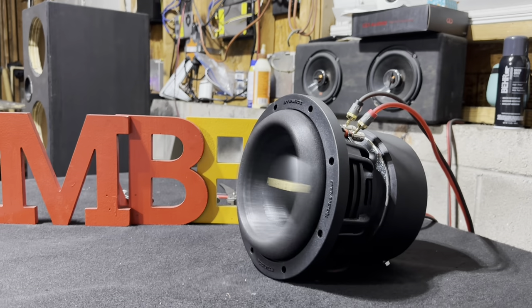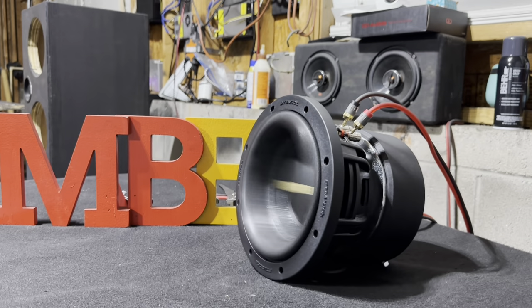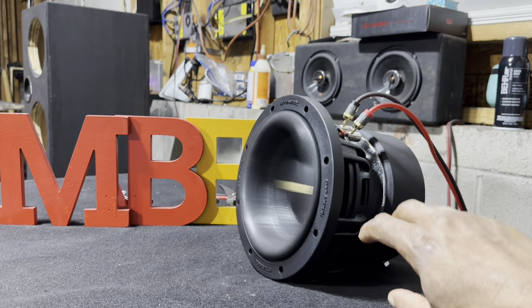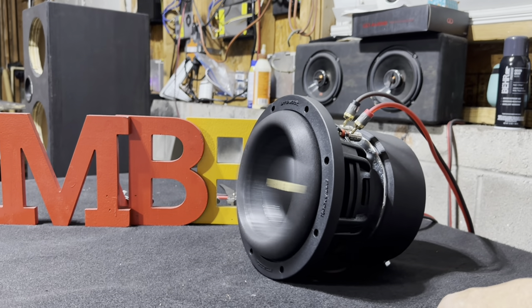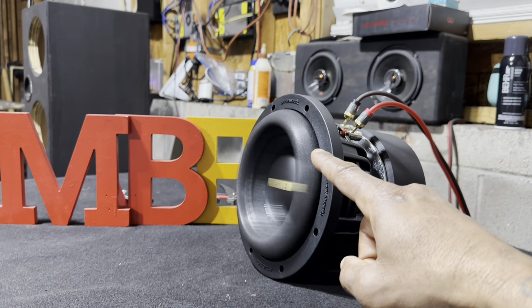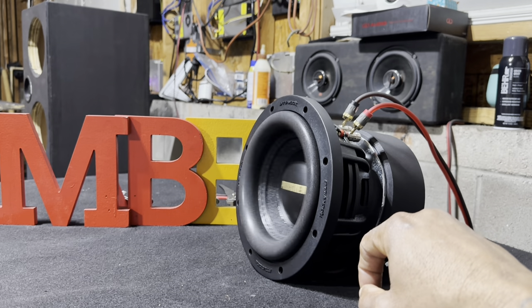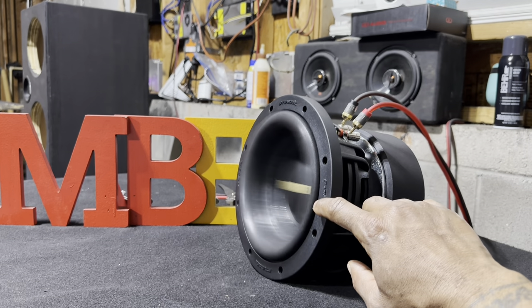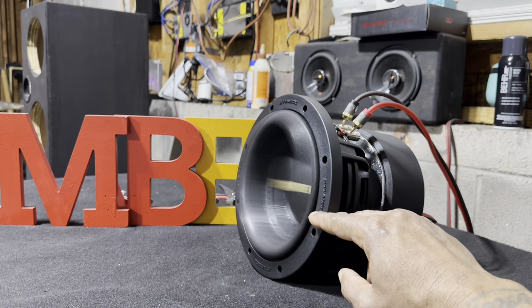I'm going to let it do this for about an hour. See the surround — every time you see a little dent, that's not going to be a clean sound.